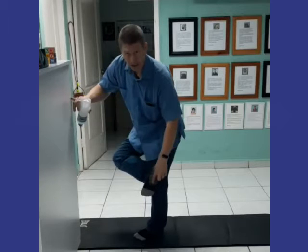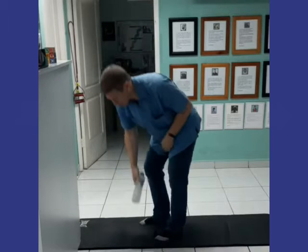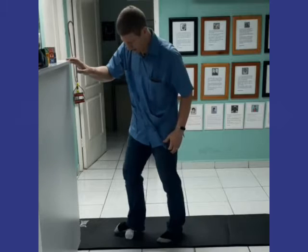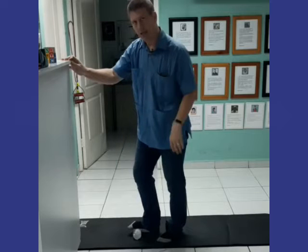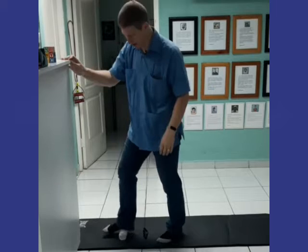If you have plantar fasciitis, try this out. With a frozen bottle of water, put it on top of a mat or on the floor, and then you're going to give yourself a massage. Give it the amount of pressure that you can take. The cold will act as an anti-inflammatory, so it'll help get the inflammation out of that area.